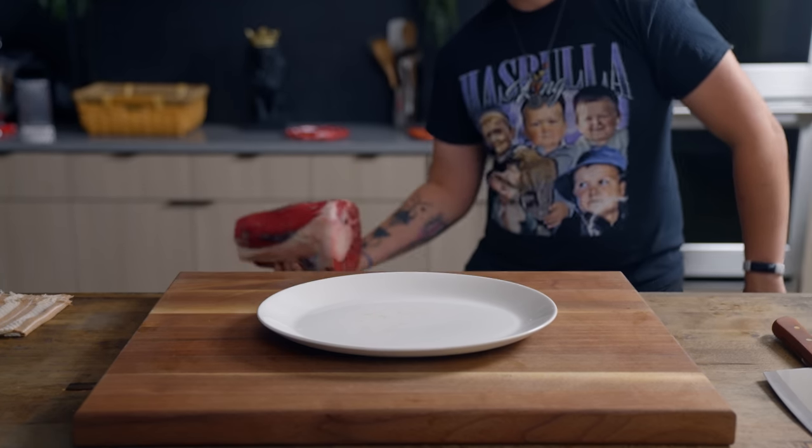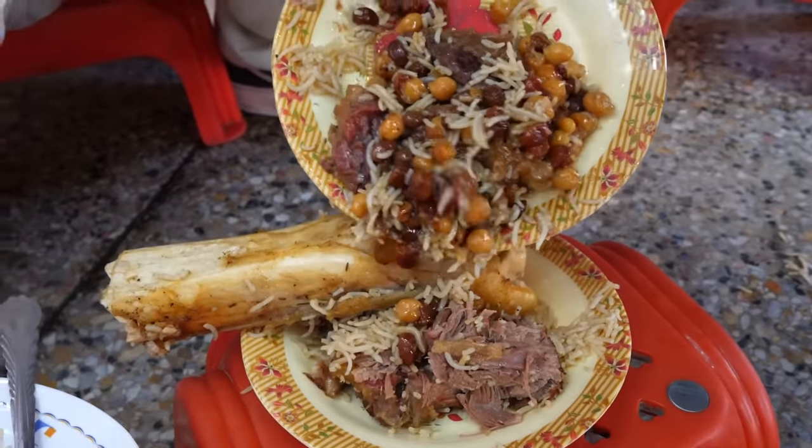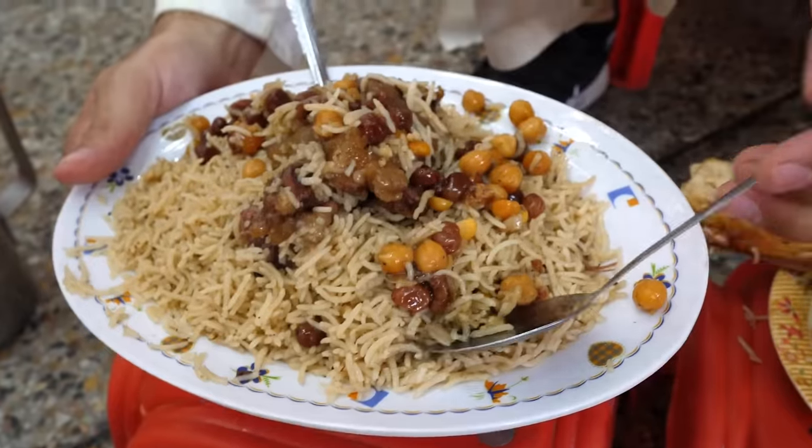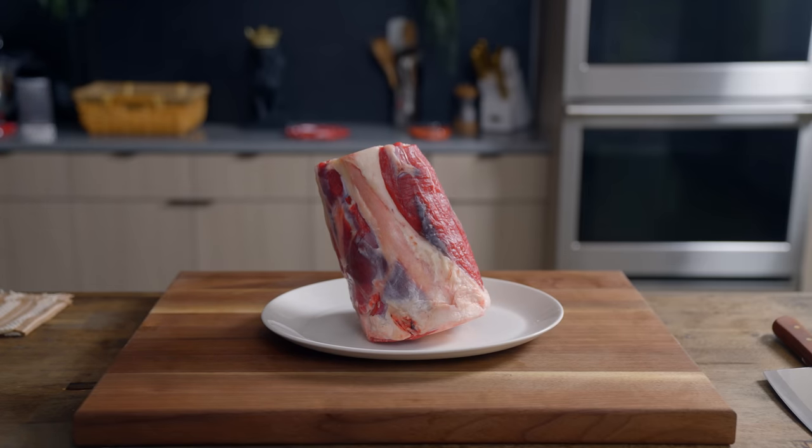Let me channel my inner house pulao. It's this ridiculous mountain of cinnamon spiced rice combined with golden raisins and chickpeas, and then it's topped with huge chunks of fall-off-the-bone beef shank. Let's get started.